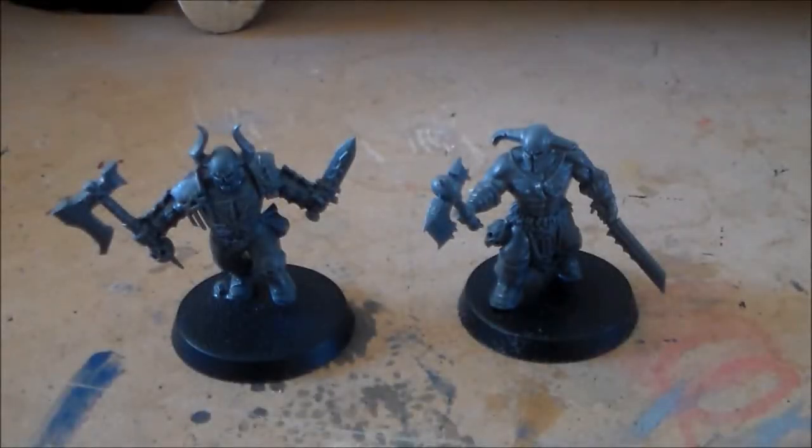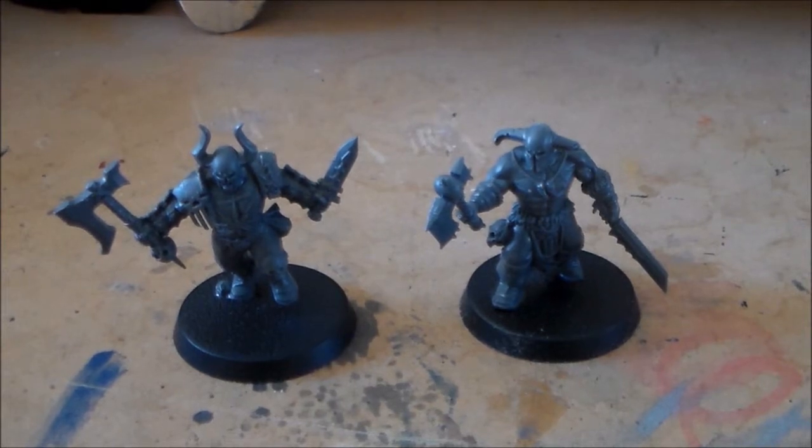Hey guys, Sponge Murphy here. I decided to start doing another let's paint video. I have so many Age of Sigmar models from the starter box to do right now, and I just have to get started on them sooner or later. So I'm going to start doing the Blood Reavers — I keep calling them marauders, but I have to make sure I say Blood Reavers.